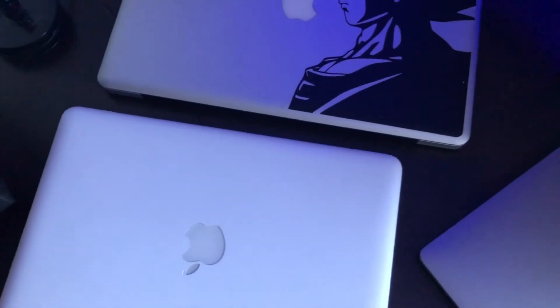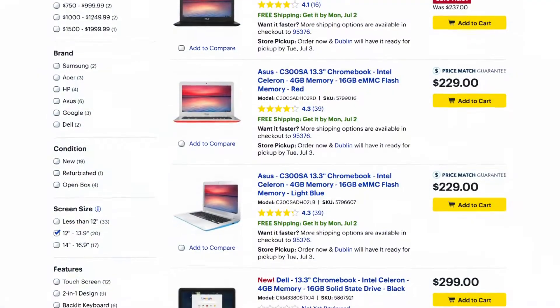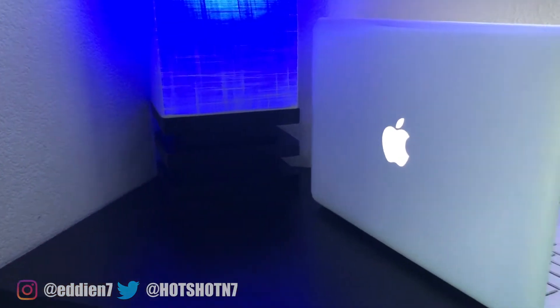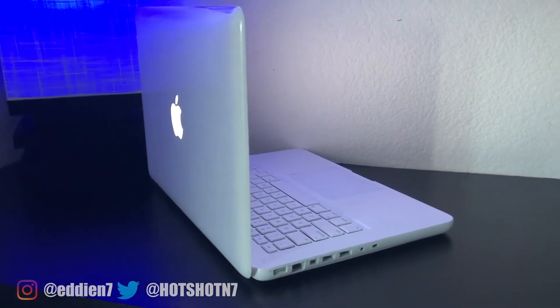So this past week, I went ahead and tried something different. Instead of spending $200 or more on a 13-inch Chromebook, I decided to do the next possible thing — why not take an old MacBook and convert it into a Chromebook? And so that was exactly what I did for this video.